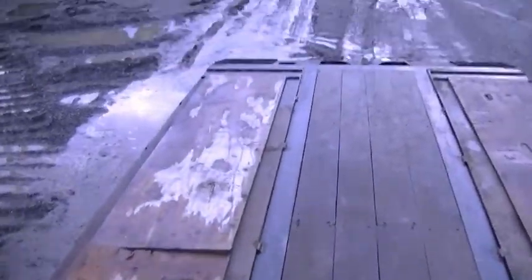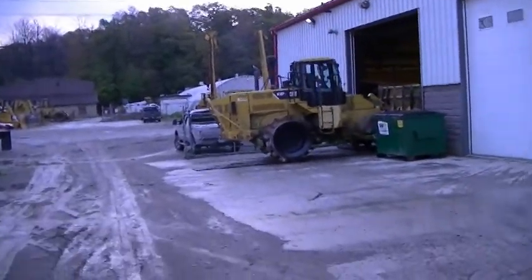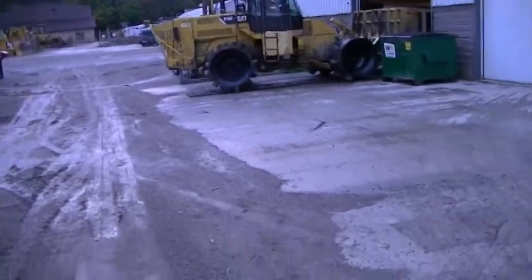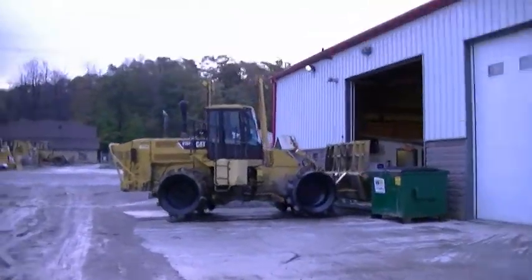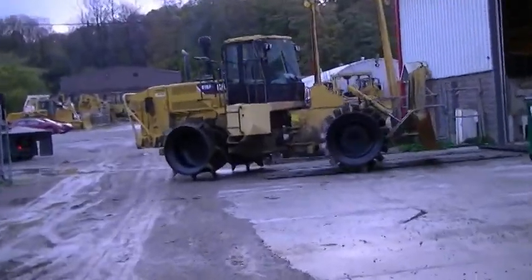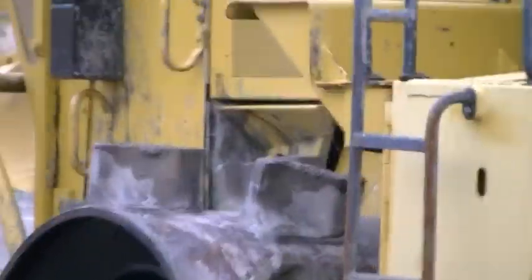Alright, we got our plywood down. Here he comes with that big trash compactor — we're going to drive it straight on. You can see the devastation those wheels are capable of.